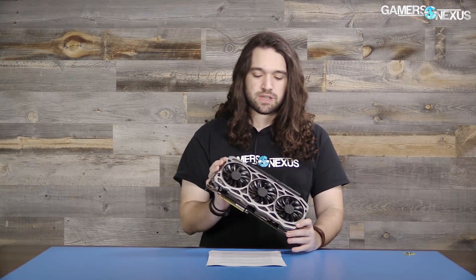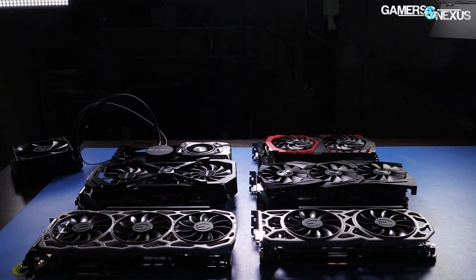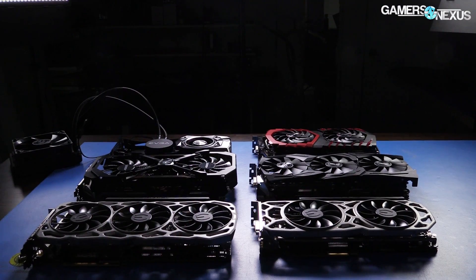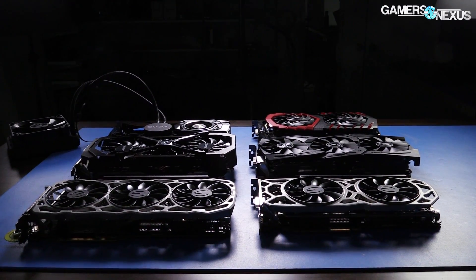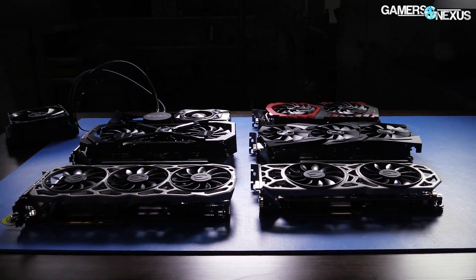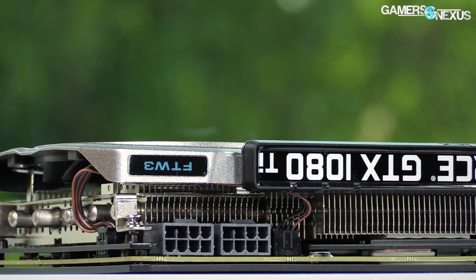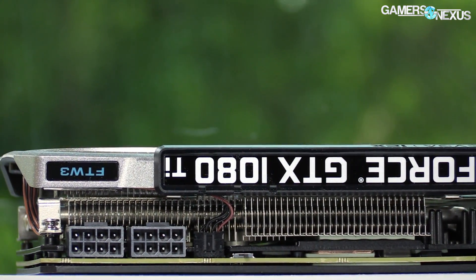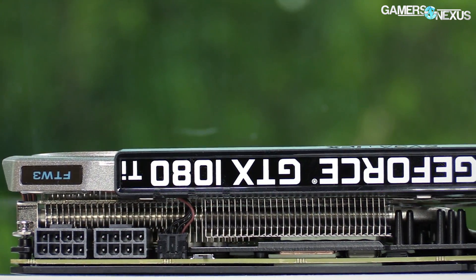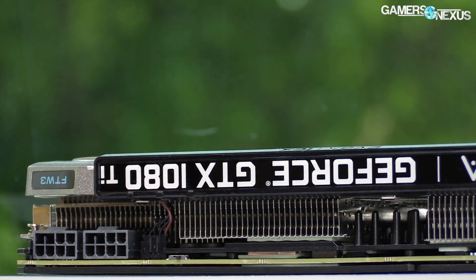To recap some of the basics of the cooler and the PCB: this is a 2-slot 1080 Ti. Most manufacturers this generation are doing 2.5 or 3-slot cards for the 1080 Ti's, including the Gaming X and the Extreme Aorus, which is the biggest one we've looked at thus far. There are very few 2-slot cards. This is one of them, so it is a bit smaller than some of the others, which limits fan size and cooler depth, impacting performance overall.